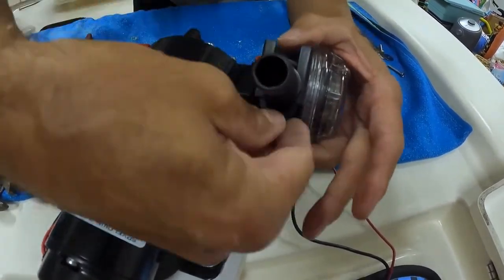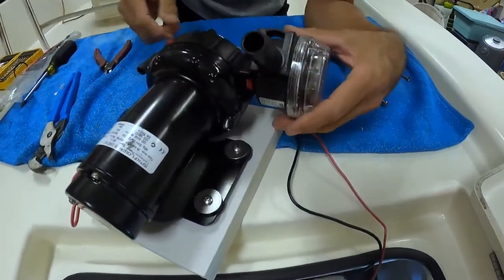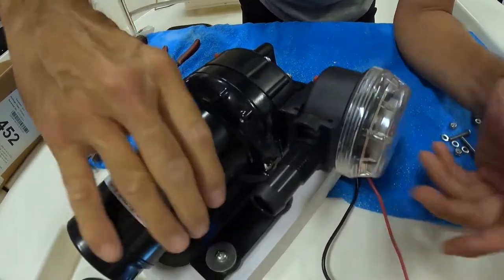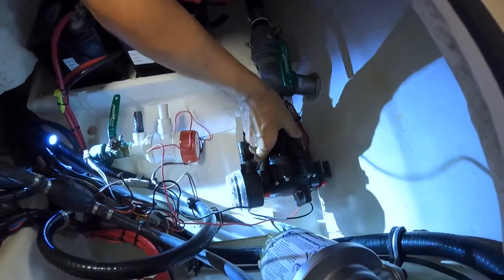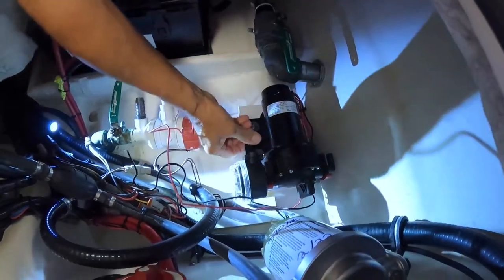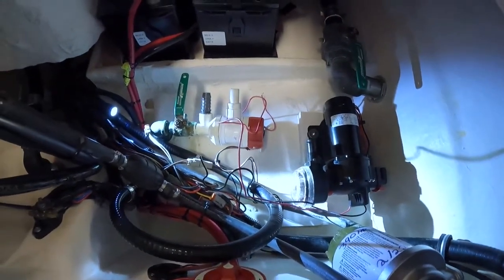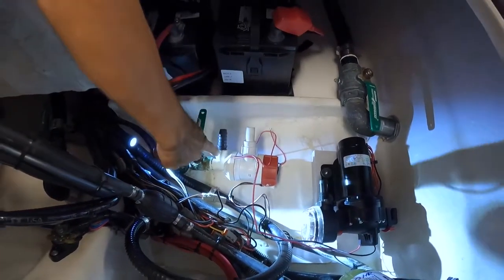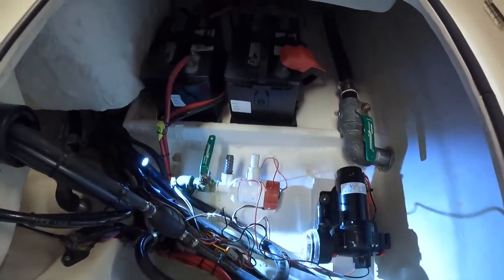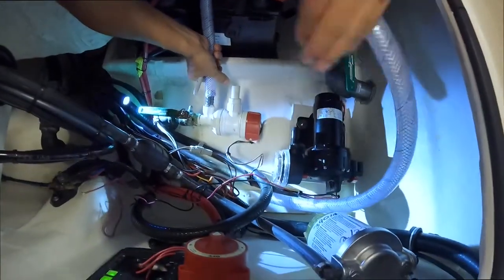That goes in and snaps right in. This piece came with the pump and just snaps right in like that. The other fitting — the half-inch pipe thread to three-quarter-inch — you have to buy that separately. Next step is to pre-cut the hose.